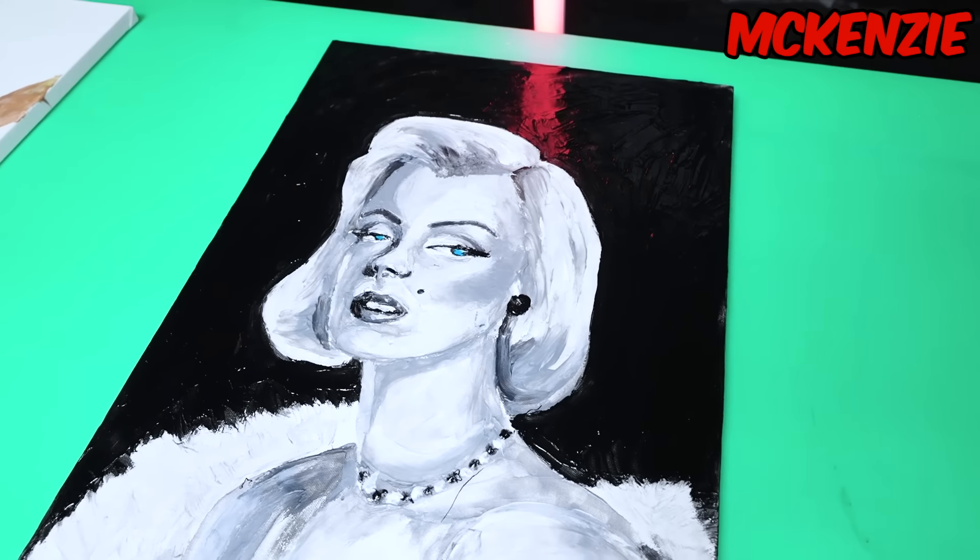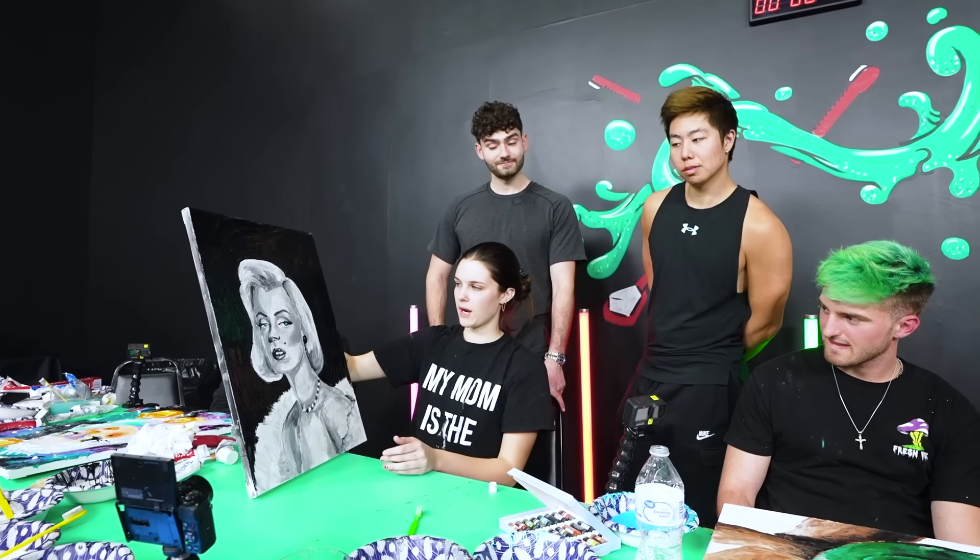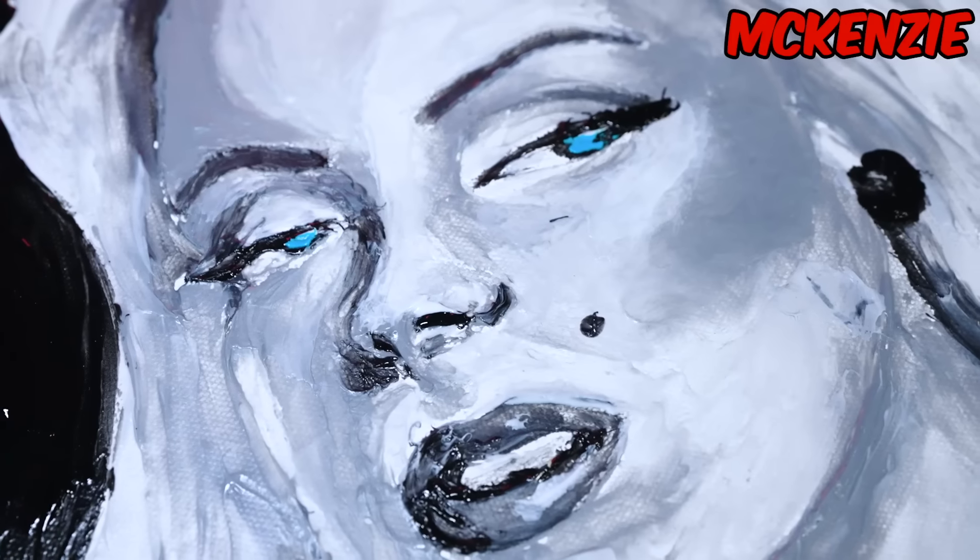Mackenzie, I wanted to do Marilyn Monroe from the beginning. I did a black and white version but I wanted to have a little pop of color so I added blue to her eyes.